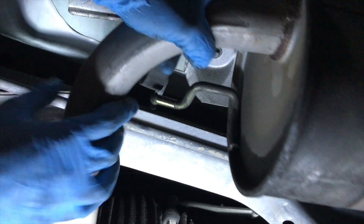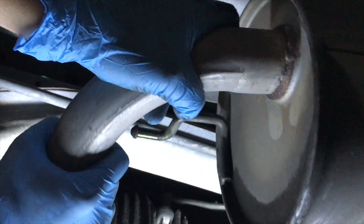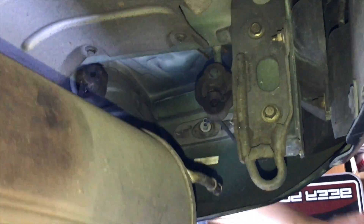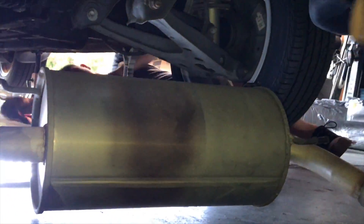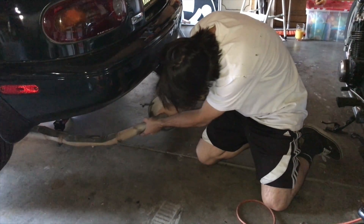That did seem to help out a little bit, but just be very careful. Don't forget to wear eye protection and gloves if you go underneath the car — but definitely wear eye protection. So once we got all the hangers off, we lowered the exhaust and then we pulled the old exhaust out to compare it to the new one.